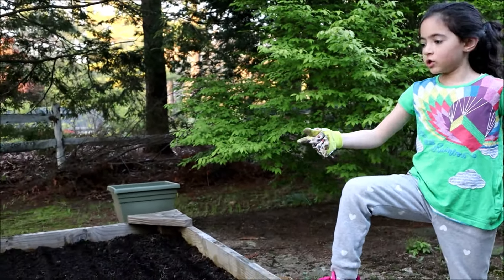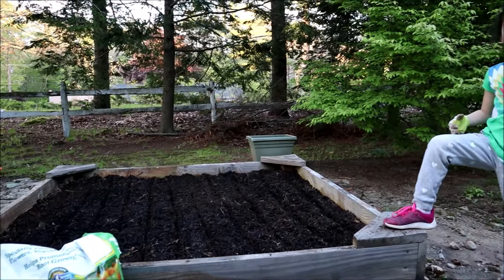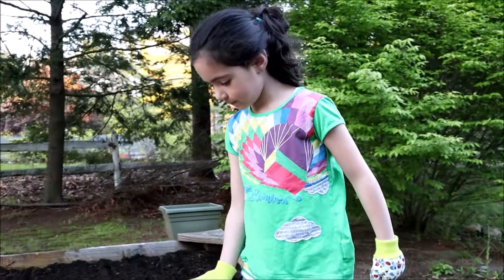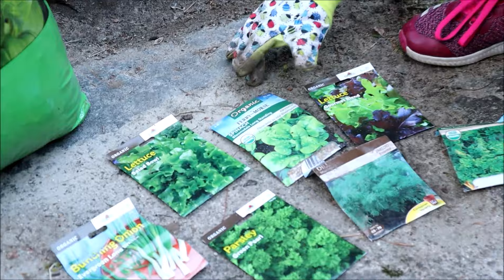Hey guys, in this video you get to see how I plant a garden and what I harvest from it. This video was filmed last gardening season, but right now is a great activity to do during COVID-19 when you're stuck at home and there's nowhere to go. Happy gardening!